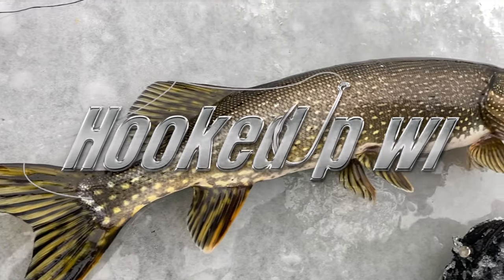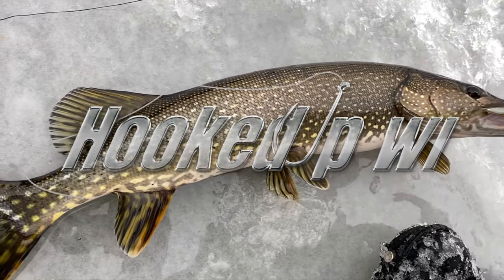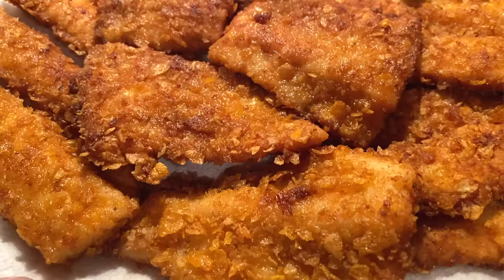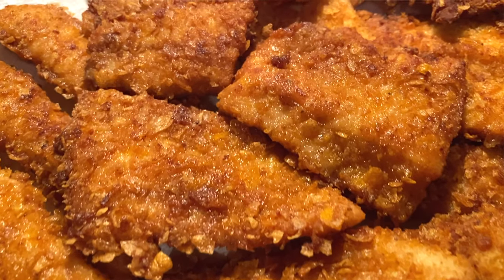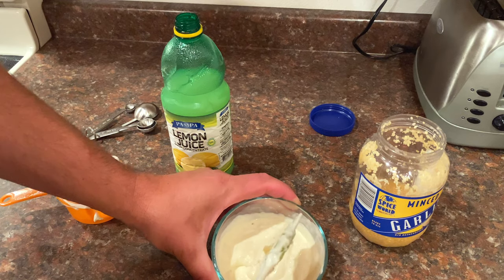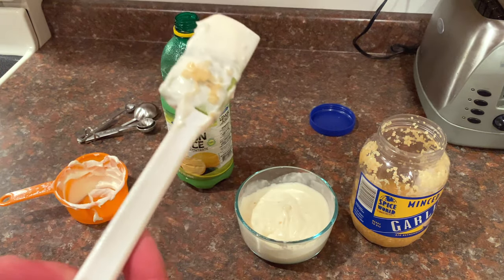I am ready to cook this pike for dinner. We're gonna make a simple but super delicious, super crunchy breaded pan-fried northern. This is kind of a staple, and I'm also going to show you the sauce that I use. I've had a lot of different tartar sauces and I like them, but I make a garlic lemon sauce that is way better than any tartar sauce I've had, so I'll show you how to make that also.